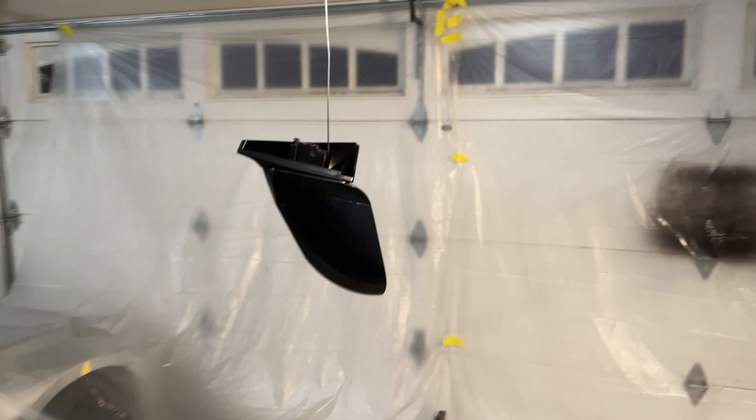We got the base coat down and surprisingly it laid out perfect. What I read on the forums was right about not needing a catalyst. This paint is way different than I thought — it's called Midnight Black, a Subaru color. At first glance it looks black, but hit it with some light and it is not black. I'm not mad about it — I actually think it's a really cool color and it's going to look pretty crazy on the hood of the car. This doesn't have a clear coat on it yet, so it's going to be a lot more shiny, but I'm pretty excited with the way the base laid down.